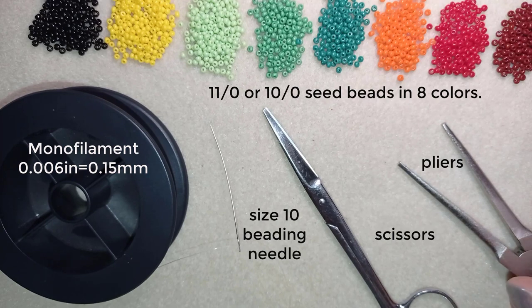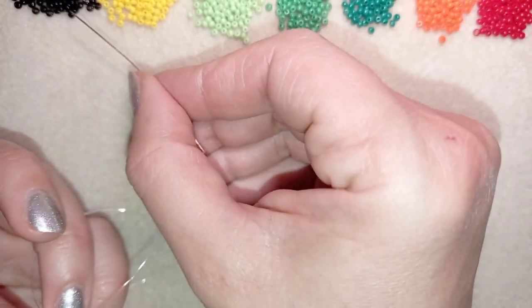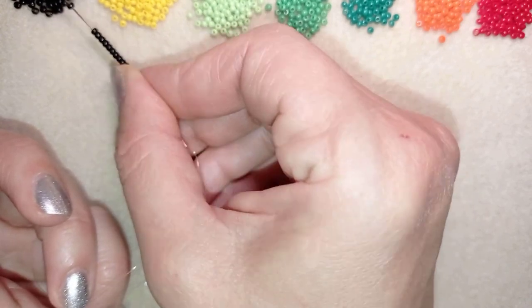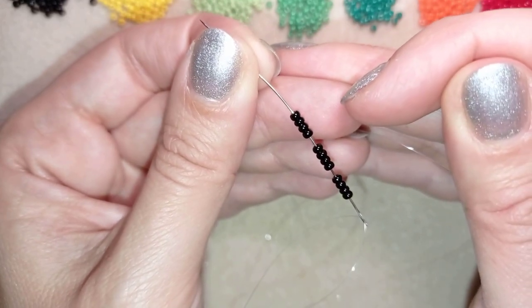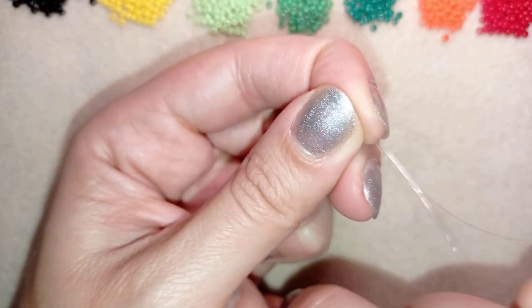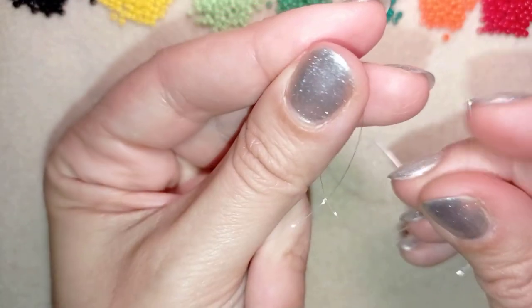I'm going to take about an arm span of thread on my needle. To start, I'm going to pick up 12 black beads. These are my 12 beads and I'm going to slide those down.